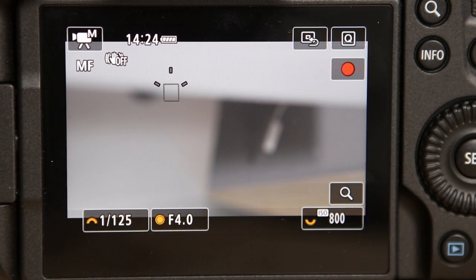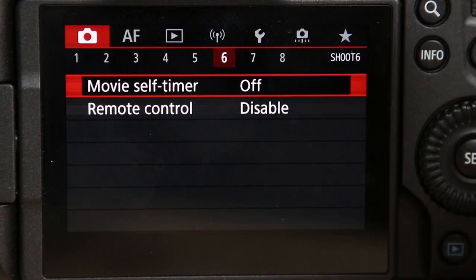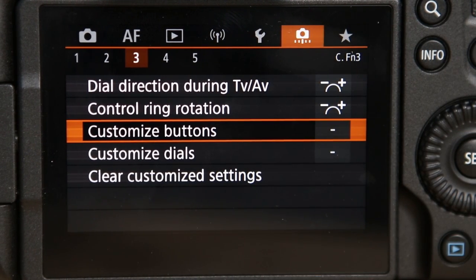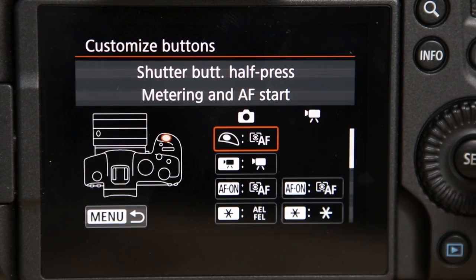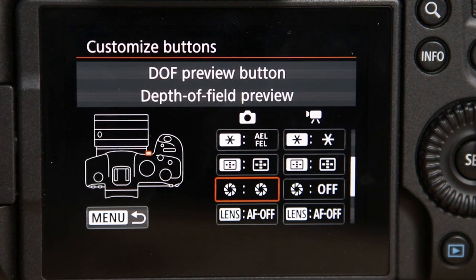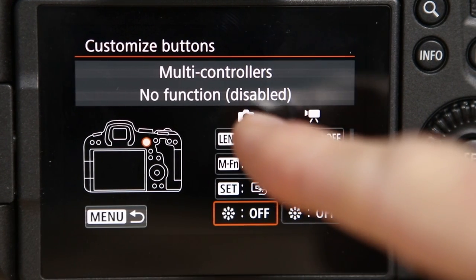The first thing you want to do is select the menu button to get into the menu. Then you're going to find this camera icon here, which is the sixth one over. Select that — that will bring up your menu. And halfway down it says Customize Buttons, so we're going to choose that. Then use the wheel and scroll down until you see Multi Controllers.